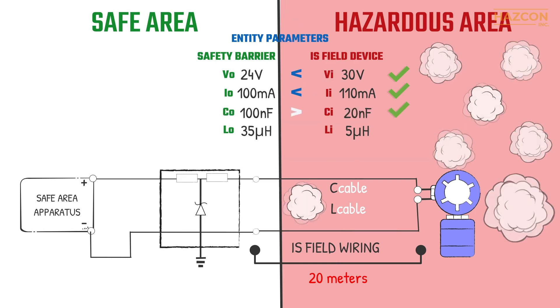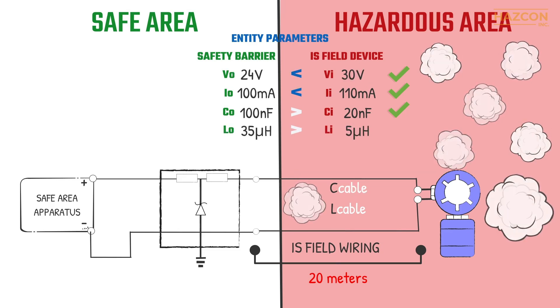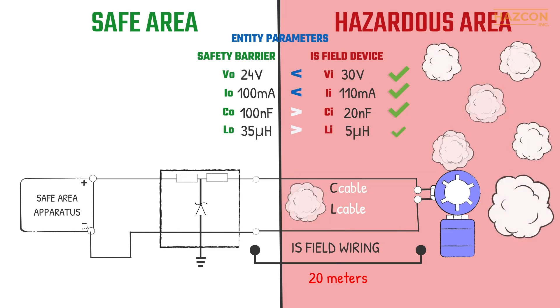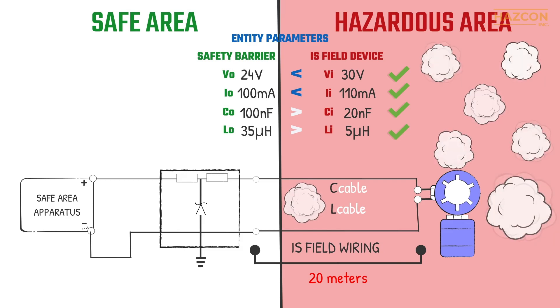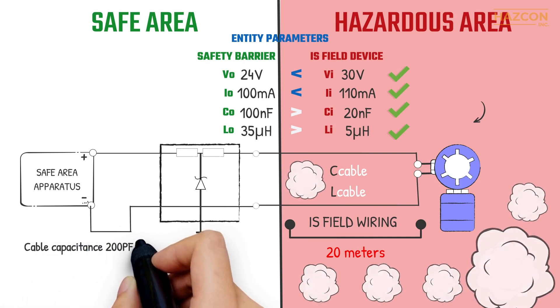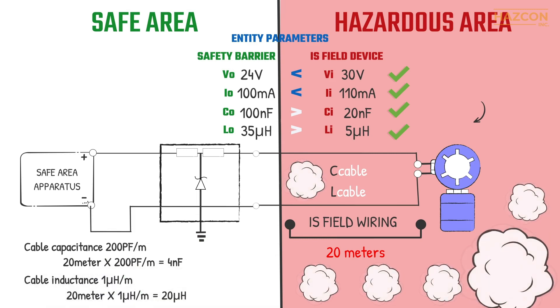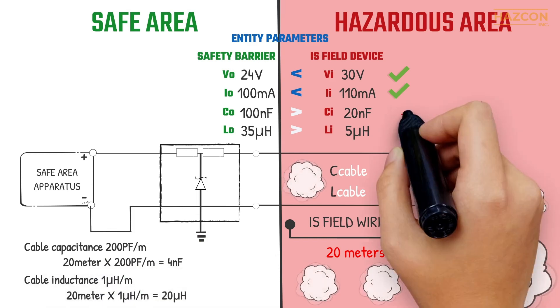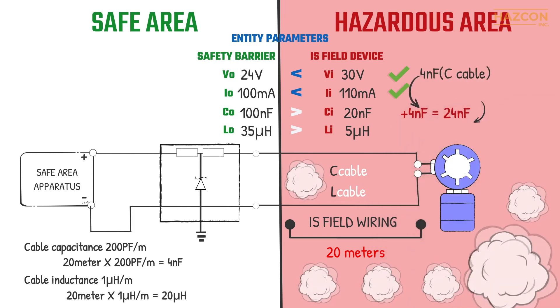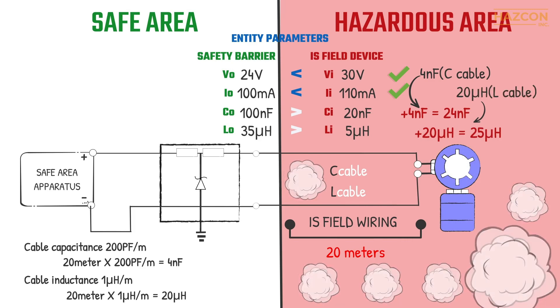The maximum equivalent capacitance of the intrinsically safe device (20 nF) is less than the maximum permitted capacitance that can be connected to the barrier (100 nF). Also, the maximum equivalent inductance of the IS device (5 µH) is less than the maximum permitted inductance that can be connected to the barrier (35 µH). But what about the connecting cables? If we consider 200 picofarads per meter for the capacitance of the cable and 1 microhenry per meter for the inductance value of the cable, then the installation is safe with 20 meters of connecting cables. The wiring connection can be longer as long as the total inductance and capacitance of the cables and the intrinsically safe device are less than the permitted values of the barrier.